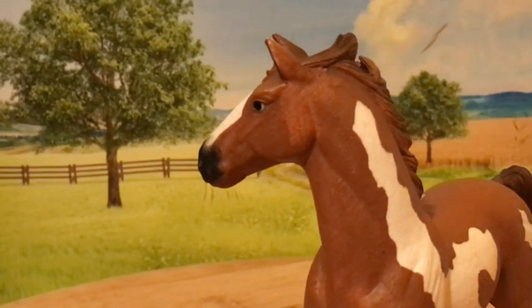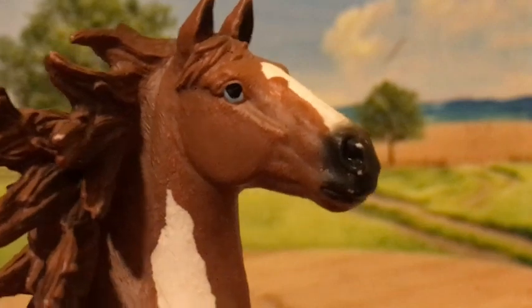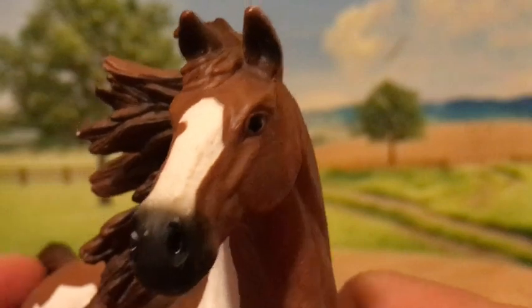He has nice blue eyes — I like them better than just the plain black of most Slash Horses. His face looks pretty good, but I think it could be a bit more detailed.